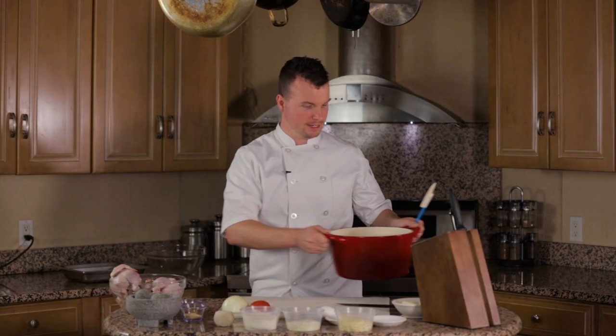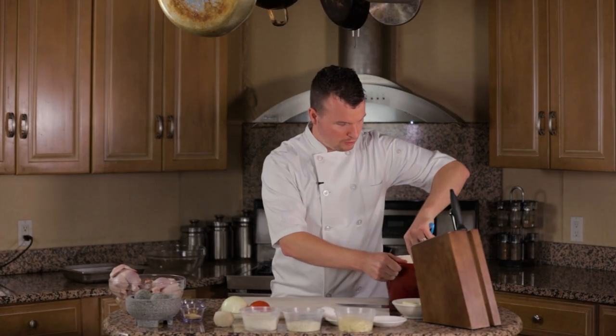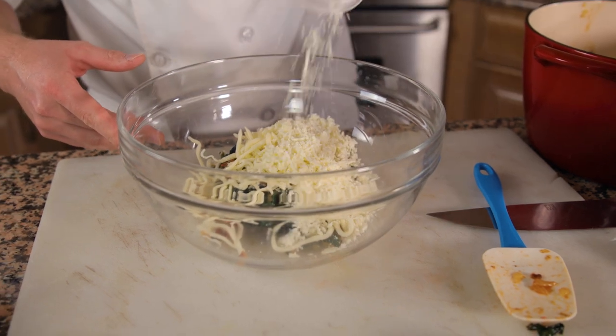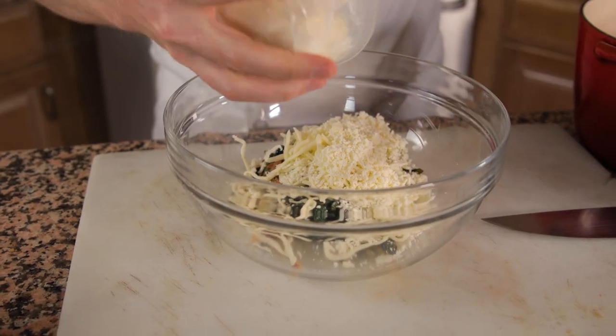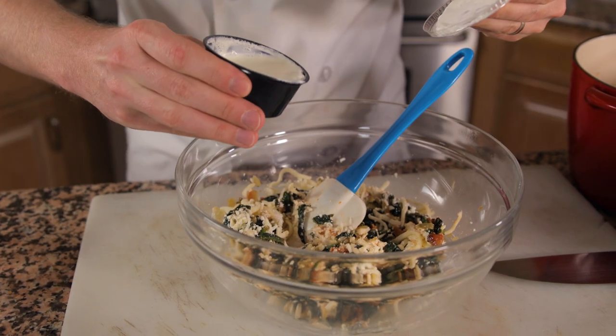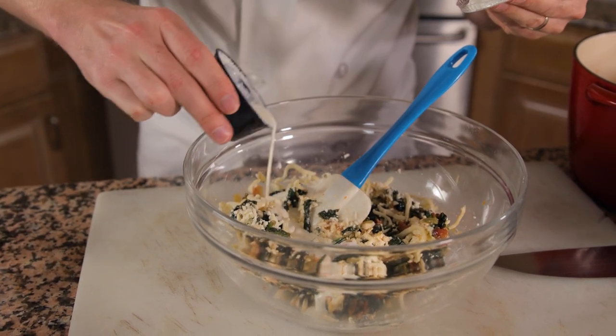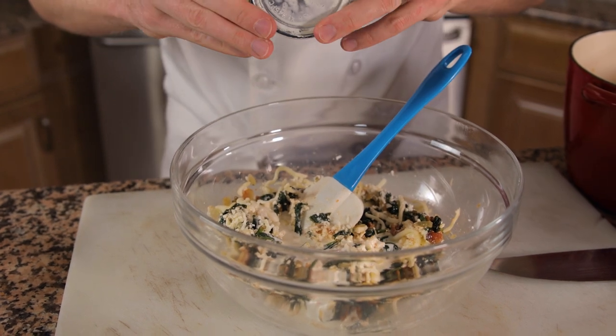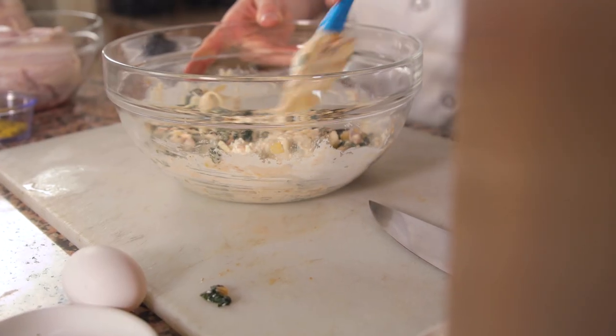Now that the spinach and onions have cooled down, we are going to transfer these over to a mixing bowl. We're gonna add in all of our cheeses — we're gonna do a three-cheese blend: mozzarella, feta, and ricotta cheese. These three cheeses combined are gonna make a really wonderful stuffing for our game hens. Mix this all together. Little secret weapon here: a dash of heavy cream. It's gonna add some moisture to our mixture and intensify that creaminess.